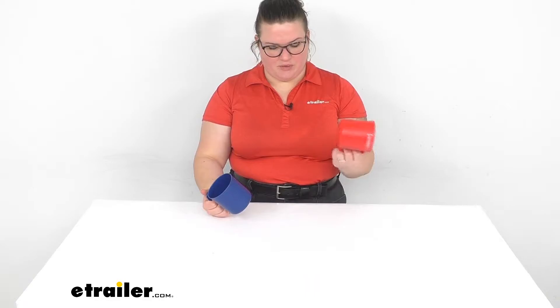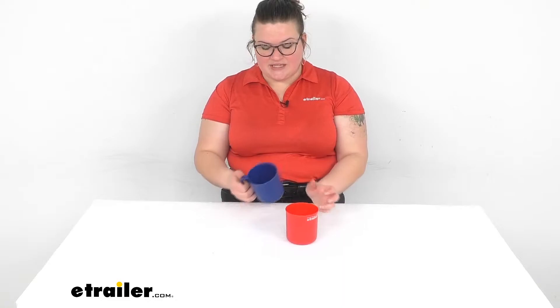Hey everybody, I'm Ellen here at eTrailer.com and we're taking a quick look at the GSI Outdoors Cascadian mugs. These are going to be sold separately but they come in a couple of different colors including red and blue, so I just wanted to give you an idea of the colors side by side.